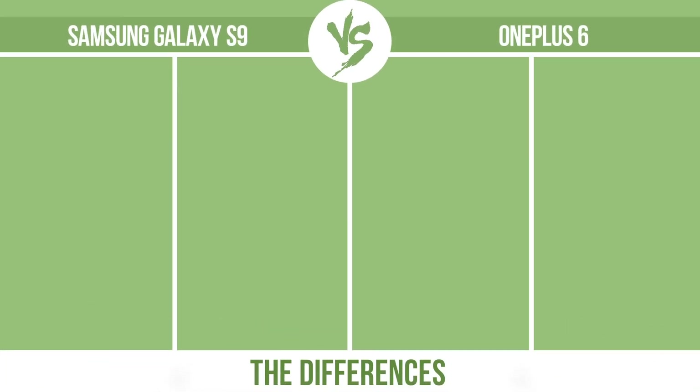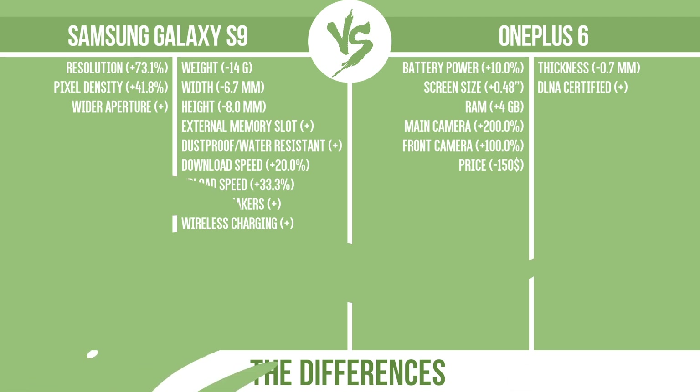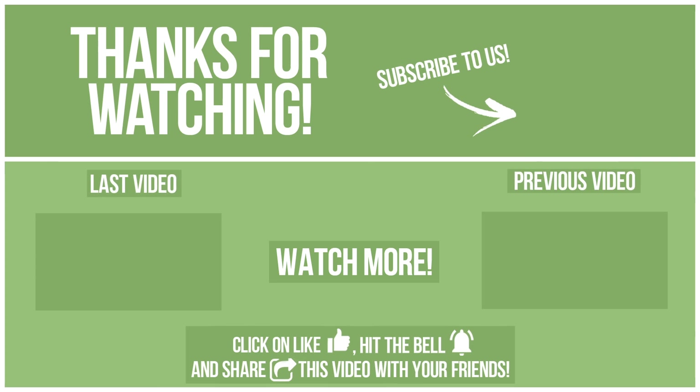Now let's see the differences. Share the video. Also, write in the comments what you want to compare in the next video. See you soon!